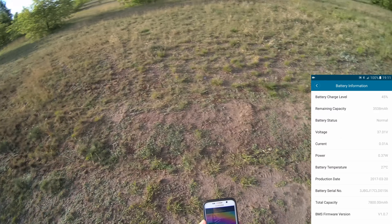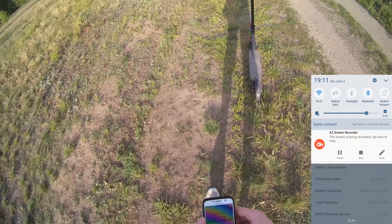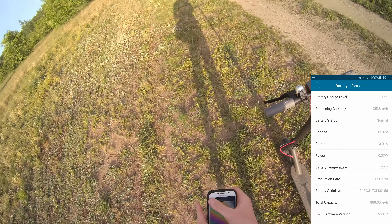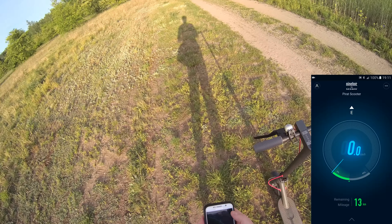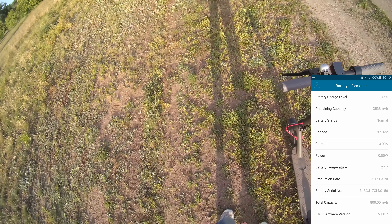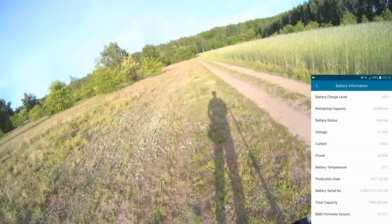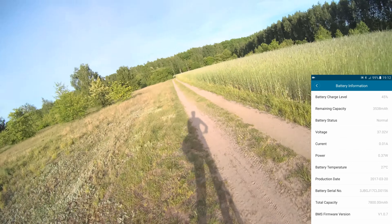Here we've got a beautiful sunset. 45% battery left and we'll try to go through the forest. It shows that we've got 13 kilometers left, but my weight is around 100 kilograms with this black bag. So the true story is that the working distance could be no more than 5 kilometers. Alright, let's find out.